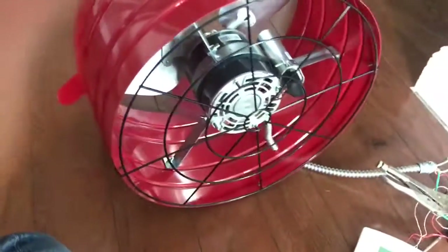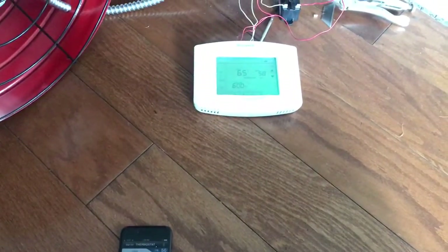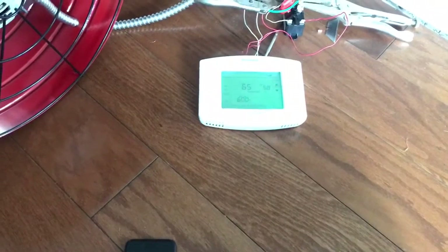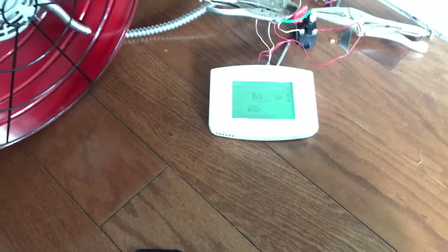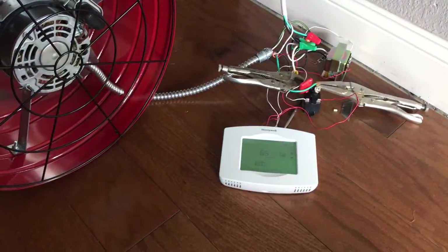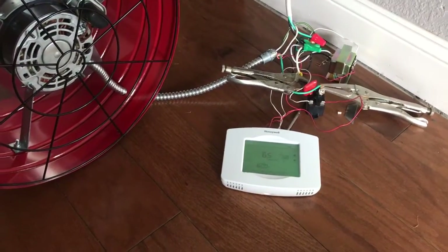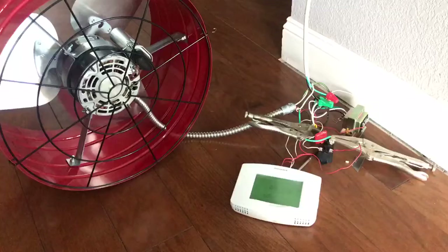It takes a little while for the thermostat to register that the temperature is in fact lower than the set temperature and then send a signal to the relay. I'm hoping it happens pretty soon, but yeah, I think it's going to work out well.